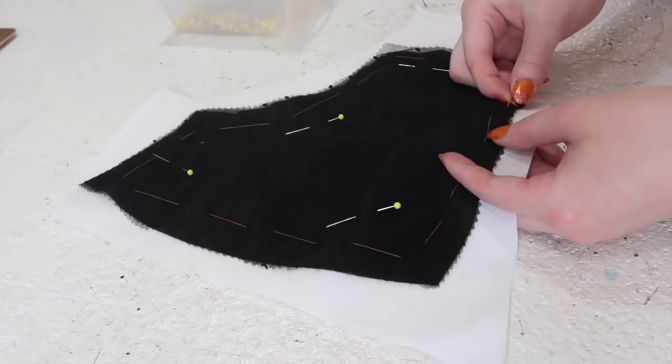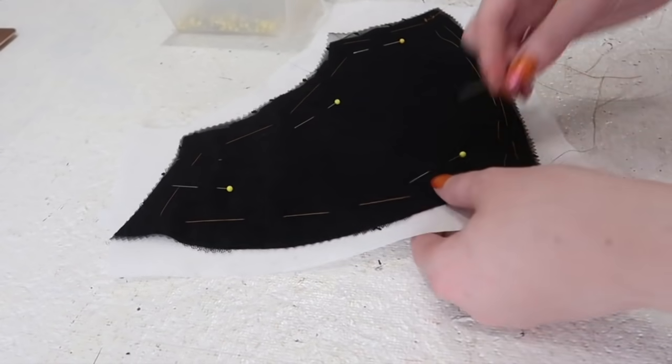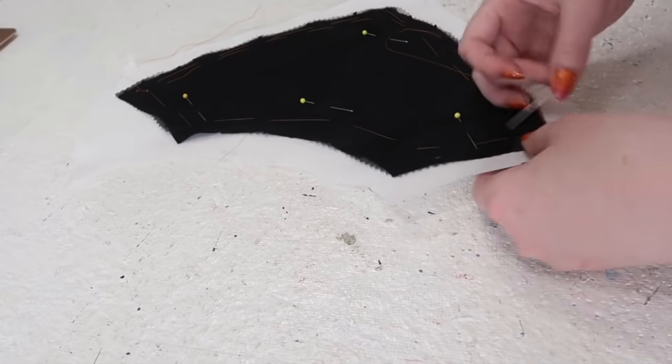I used pinking shears to prevent fraying on the interior of the bodice, but I ended up fully lining it, so this was unnecessary. At this point, I was reminded of why I don't like cotton gauze. Its major flaw is that it doesn't hold its shape well, and the yoke has to support the body of the bodice, the front closures, and a large ruffle, and I wasn't confident it would do that without warping.